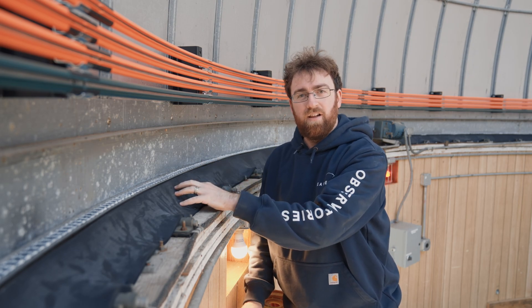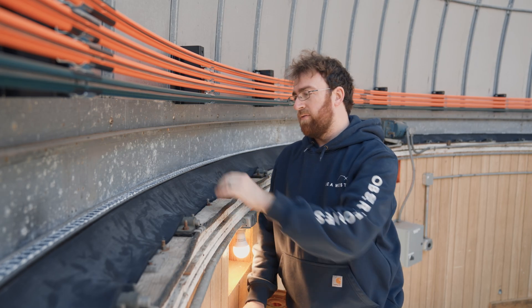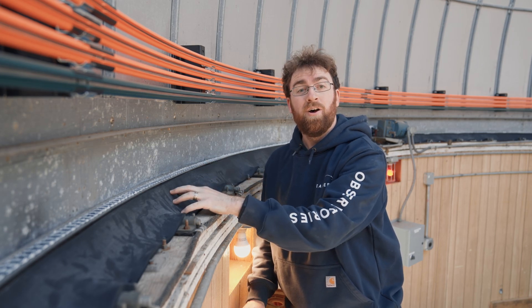All right, so we have the azimuth seal all the way around the 24-foot dome. We have also greased the gears and the bearings so everything should move nice and smooth, and the azimuth is now watertight. On to the next task.